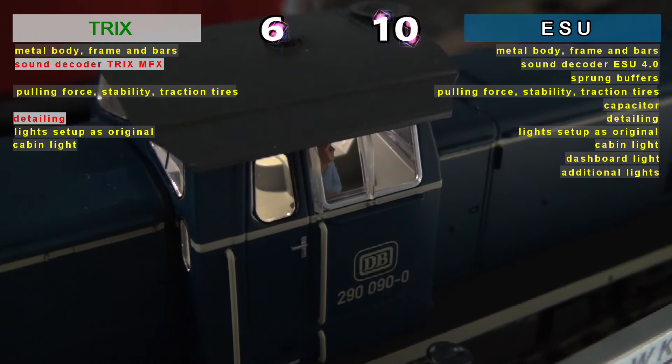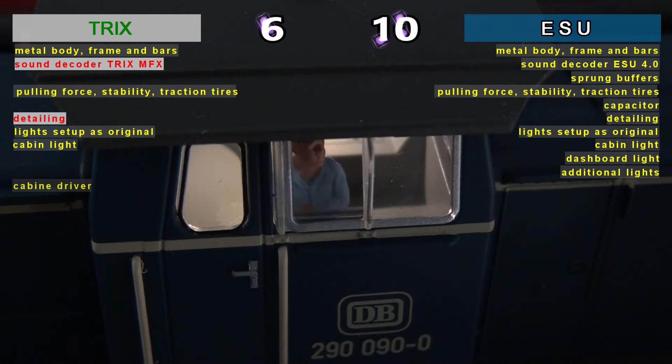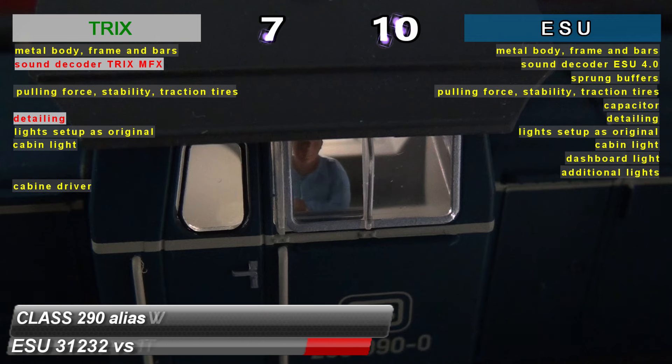In terms of driver in the cabin, only TRIX scores, but it is worth noting that this is the only ESU model that does not have a driver in the cabin.